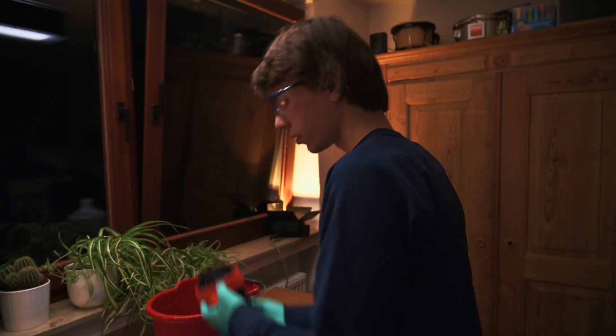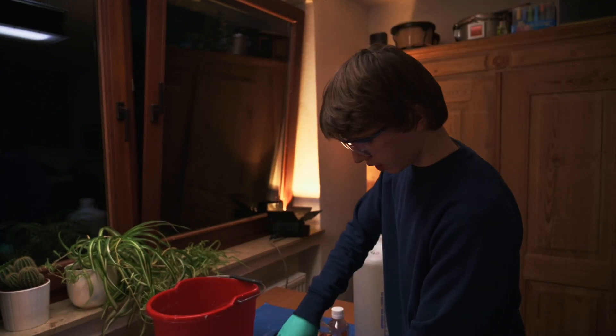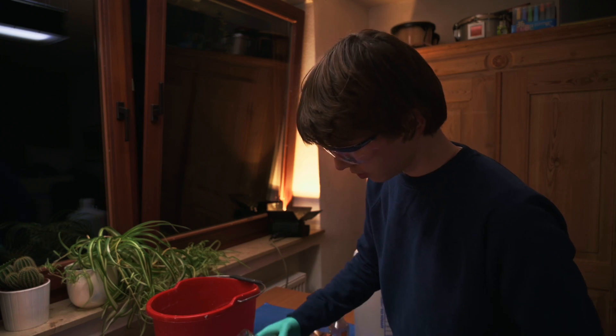Gently get rid of all the water, put your can down, put this thing in the middle, pull out your developer, unscrew it. Please note the window is open so fresh air can come in, which is essential if you're doing a development.